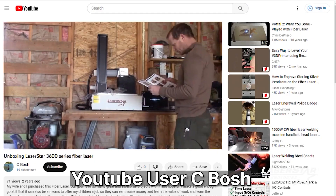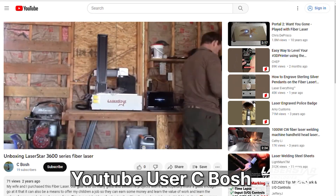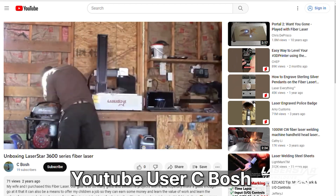What sold me on the LaserStar product was actually YouTube videos. I was looking at different guys on YouTube that were showing their product. LaserStar had quite a few customers that were actually engraving firearms with the LaserStar laser, and I was like, wow, that's really cool.